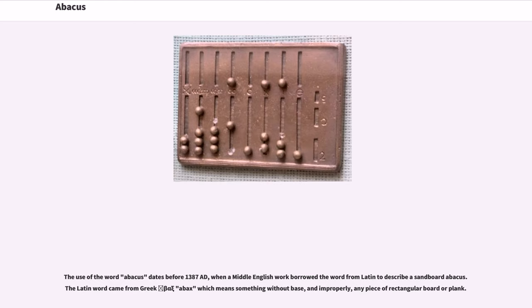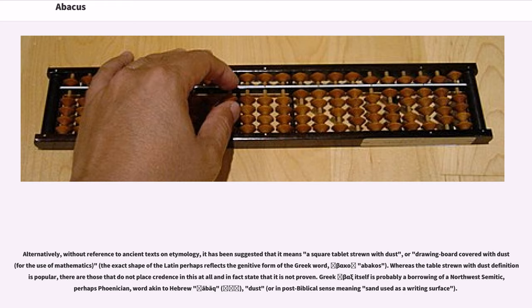The use of the word abacus dates before 1387 AD, when a Middle English work borrowed the word from Latin to describe a sandboard abacus. The Latin word came from Greek, meaning something without base, and improperly any piece of rectangular board or plank. Alternatively, without reference to ancient texts on etymology, it has been suggested that it means a square tablet strewn with dust, or a drawing board covered with dust for the use of mathematics.